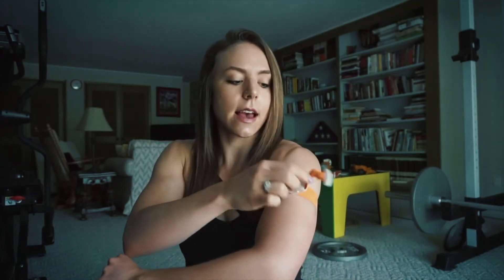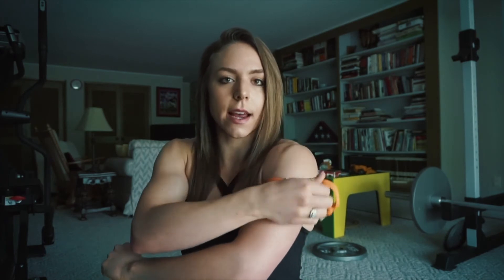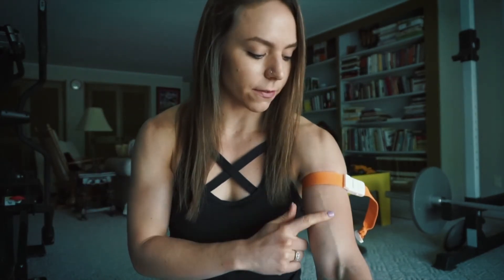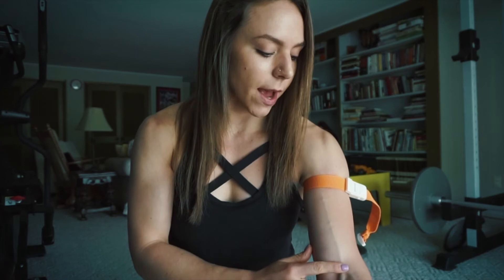Here, as you can see, I have it facing away and I'm just going to tighten it until I see a blood shift. If you look at my arm, you'll see a little bit of a blood or fluid shift in my bicep vein — not terribly tight where you feel like it's cutting off your circulation, but tight enough where you can feel that fluid shift.